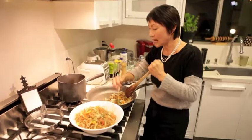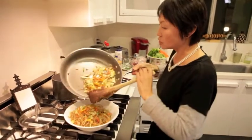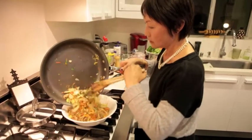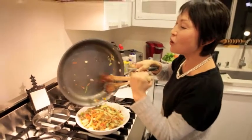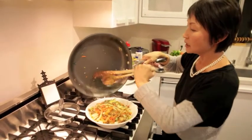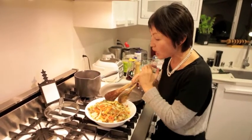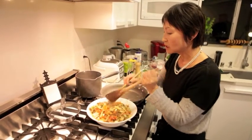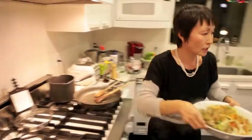Voilà, this is our first dish and I'm going to put the vegetables on top — to fool people. You can add any kind of meat, but since I usually have a meat dish separately like bulgogi, I want to keep this vegetarian. So for the friends — vegetarian! Okay, here you go.